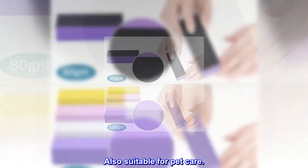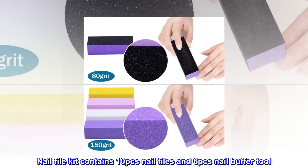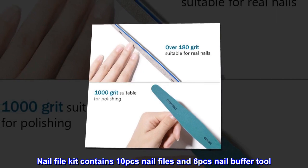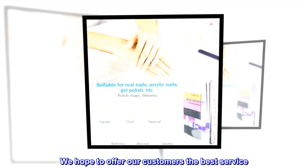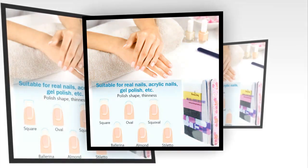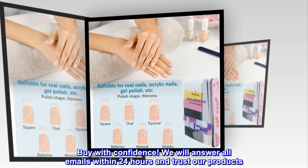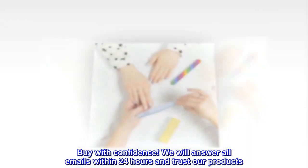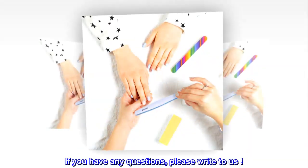Also suitable for pet care. Nail file kit contains 10pcs nail files and 6pcs nail buffer tool. We hope to offer our customers the best service. Buy with confidence. We will answer all emails within 24 hours and trust our products. If you have any questions, please write to us.